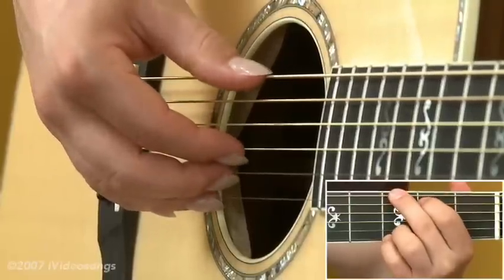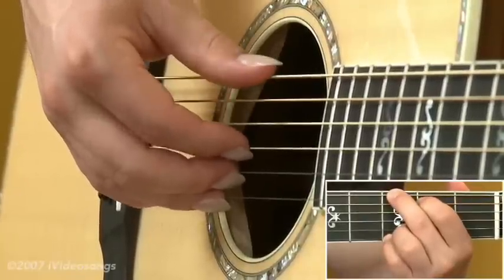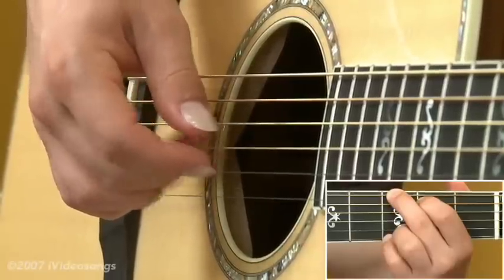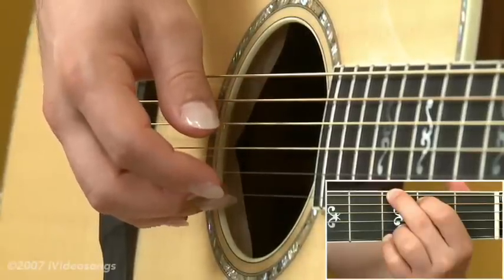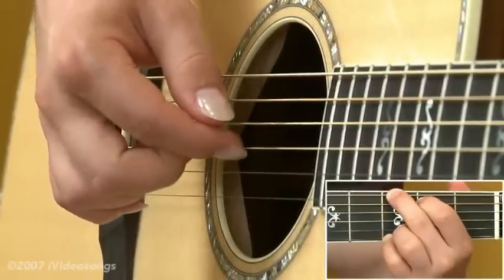It's a very simple pattern. We start out with the thumb on the bass note, which in this case with a G major chord is going to be on the sixth string. The index finger will then hit on the third string, going to the middle finger on the second string, back to the index finger on the third string, then hitting the ring finger on the first string, then back to the index on the third string, and then the middle on the second, back to the index on the third.